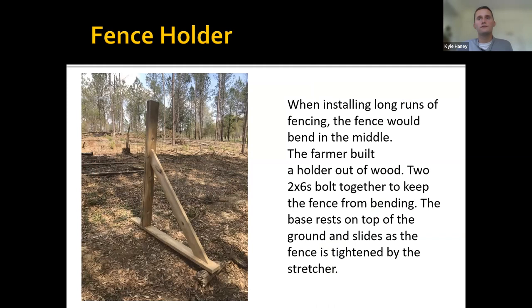This farmer was doing a lot of fencing and when stretching his woven wire fence it would bend in the middle or sag over to the side. He was using his tractor to stretch it and had to keep getting on and off to straighten the fence. The fence holder he built is out of two-by-sixes — two boards that bolt to either side of the woven wire fence with a skid on the bottom. It stands up while he's stretching and slides along the ground with him, keeping the fence straight. He can then secure it to the post and go along with T-post clips.